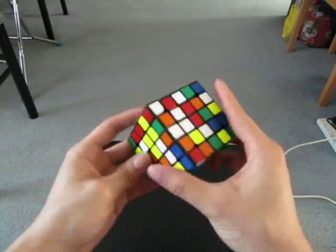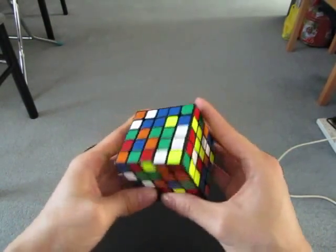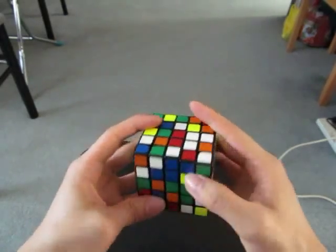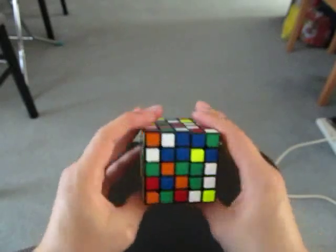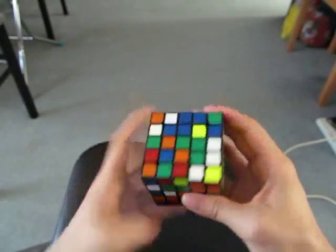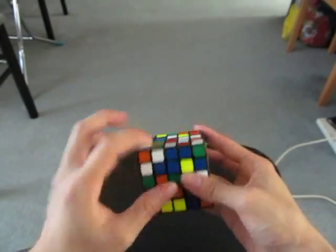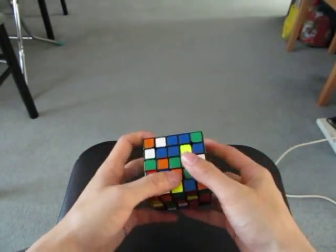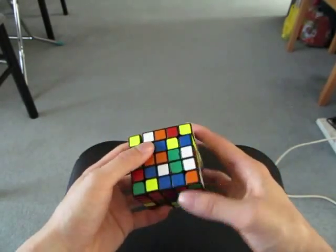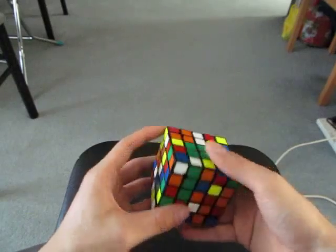First two centers. I'd do green first because there's already this and this, this and also this. So I'd move this here and then add this plus center in, like this. And then I can add this one in and add this one to make a 2x3 block.